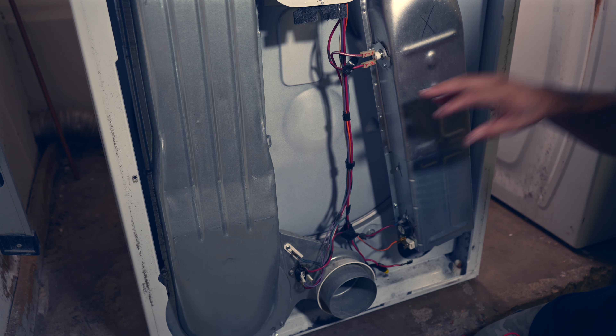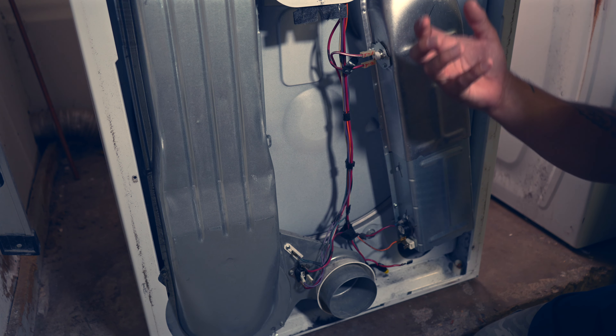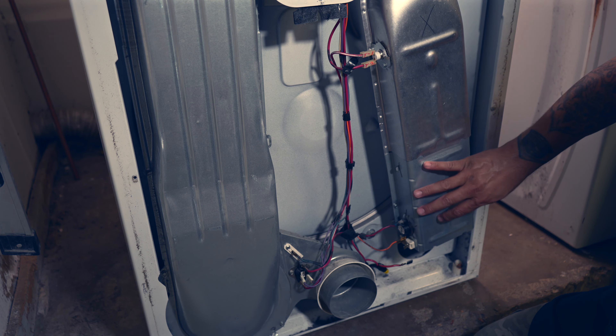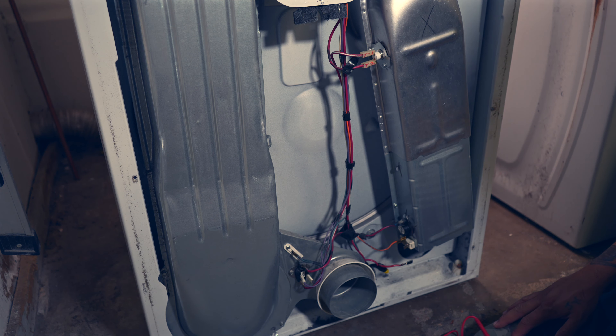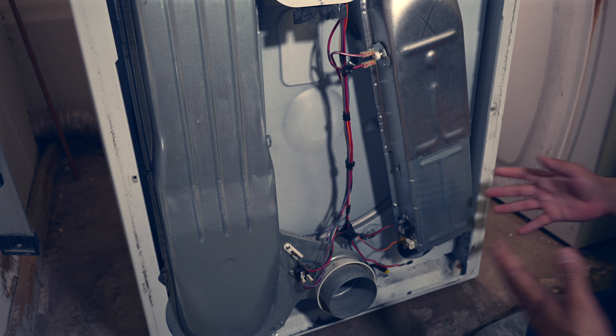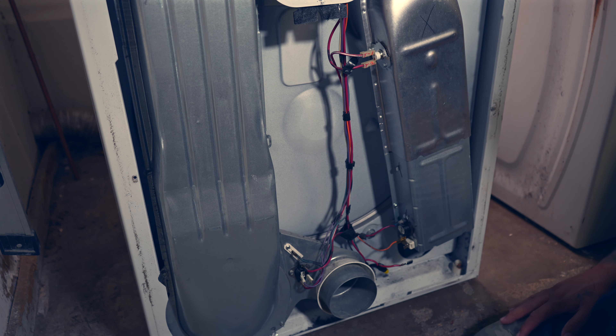A lot of times what happens is your lint trap gets full and it doesn't get cleaned, so it causes this to overheat. And when it overheats, it breaks. And when it breaks, you lose continuity, you've got no heat - and here we are. So I'm going to remove the heating element and we're going to take a look at it and see where it's broken.